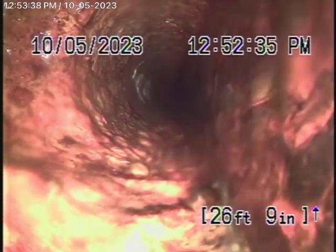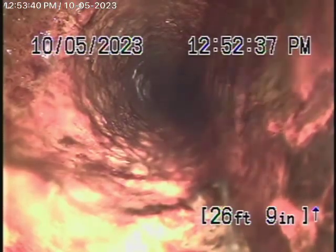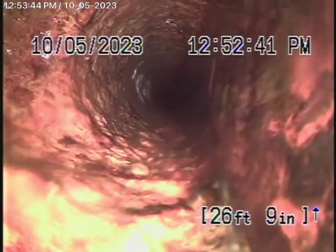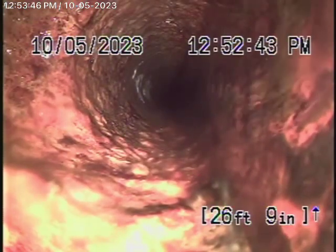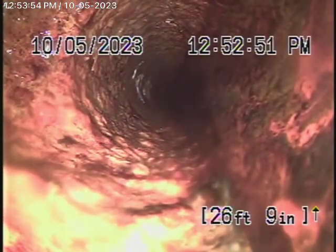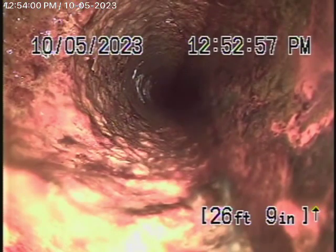We started running our camera from this 3-inch clean-out located here in the crawl space on the left-hand side of the house, if you face the house from the street. We got into the line but cannot push our camera any further. I've located this point underneath the bathroom in the front — there are just too many turns in the line, preventing us from going in. So we're going to try from the roof and see if we can get in from there.